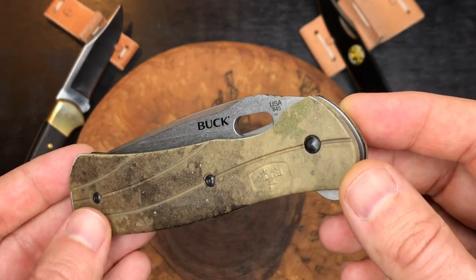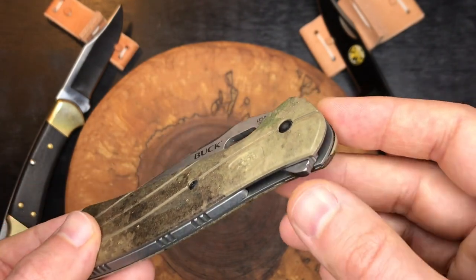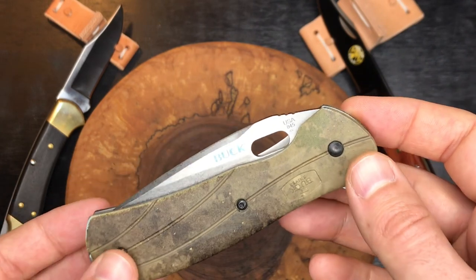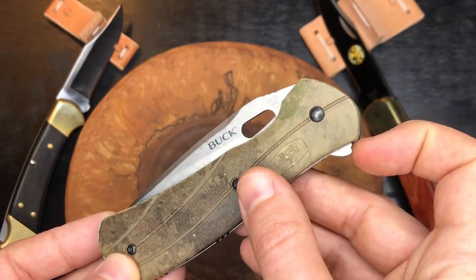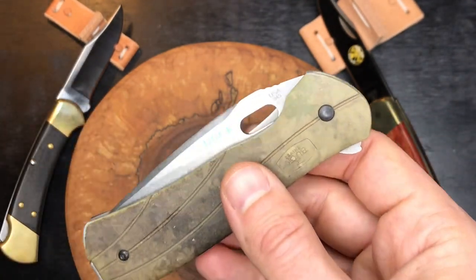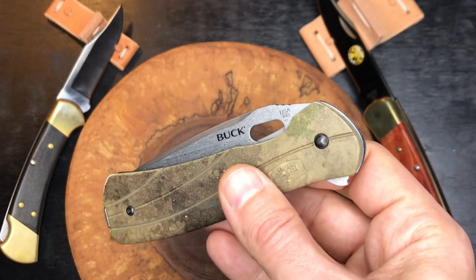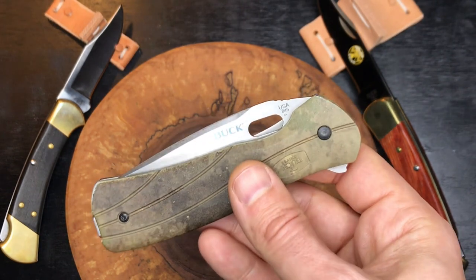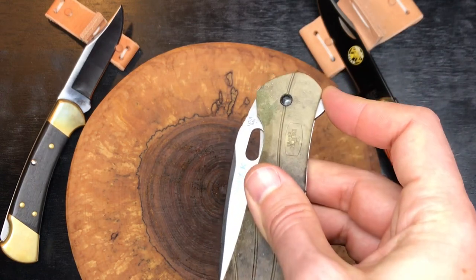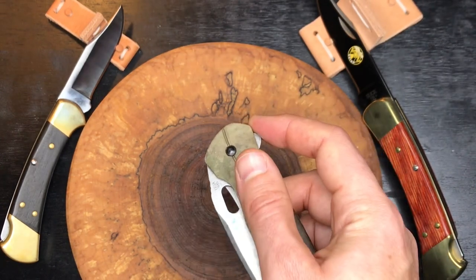This is an older Buck knife — modern era, but earlier on in the flipper game, and certainly new for Buck. It flips by working the pressure of the flipper against the detent. Once you break the detent it should fly open, however it's a kind of slow, weak flipper and you have to give it some wrist. It is absolutely a one-hand opener whether you use the opening hole or the flipper, but you do have to give it some wrist.